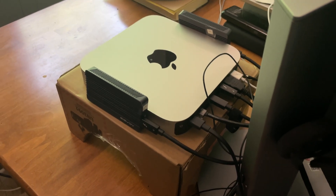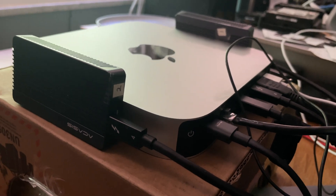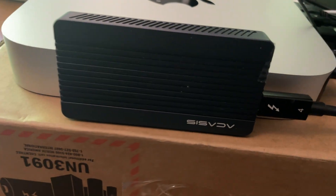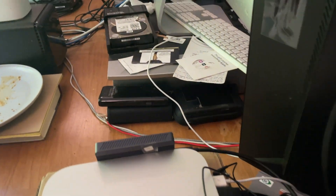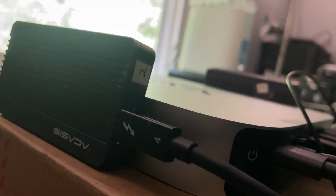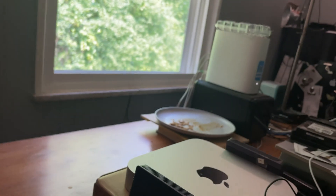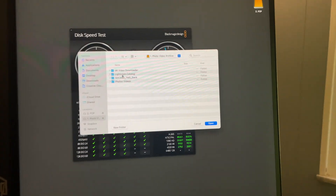This might be easier to show, so let me show the setup. We've got a Mac Mini Pro and we have two Acasus drives here — these are the TB405s. One on one side, one on the other, both plugged in — looks like they're plugged into ports two and four right now, just kind of randomly. So we'll go to the front and let's run a quick speed test.